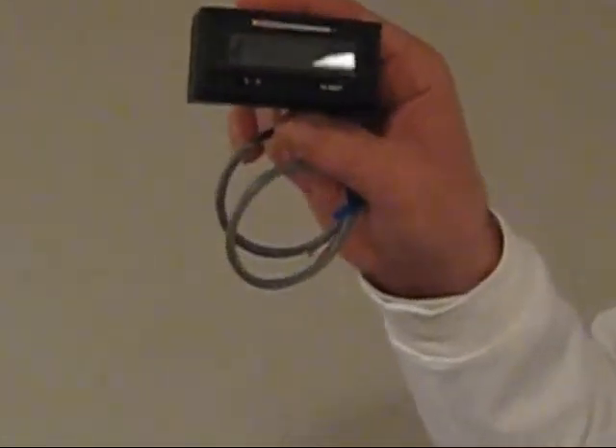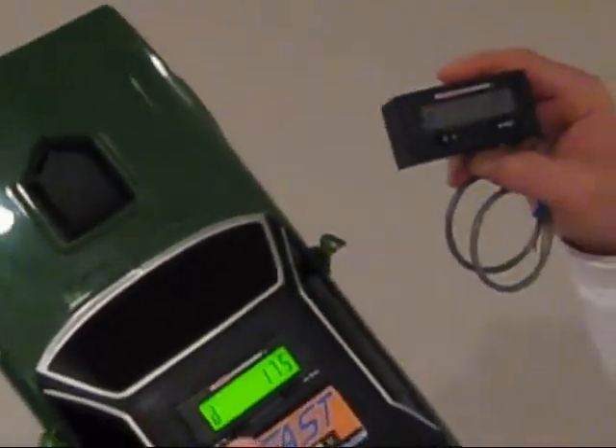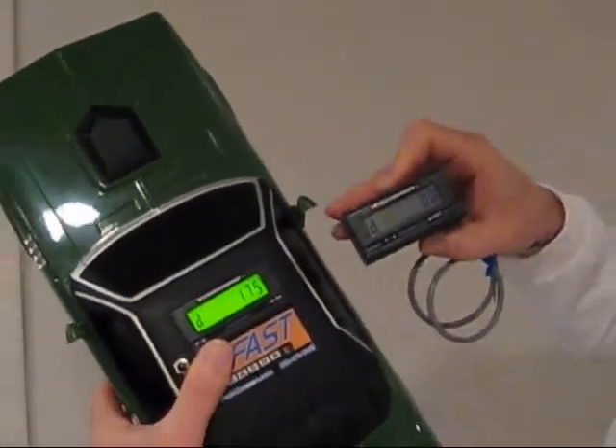This is what the FastMeasure looks like in its kit. It can also be installed in a dashboard very simply.